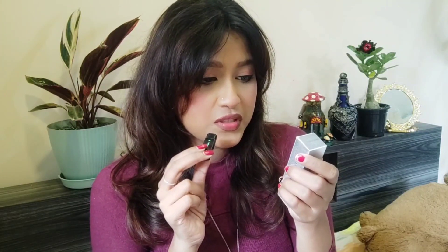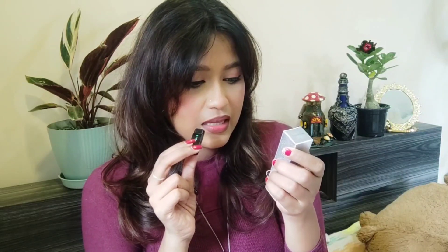They're claiming it is full coverage with a soft dewy finish, high-tech formula — whatever they're saying — it will be a long-lasting contour or concealer stick. The shade I'm using is N09 Chocobar. It had a plastic wrapper and I removed that without recording, so I'm sorry about that.